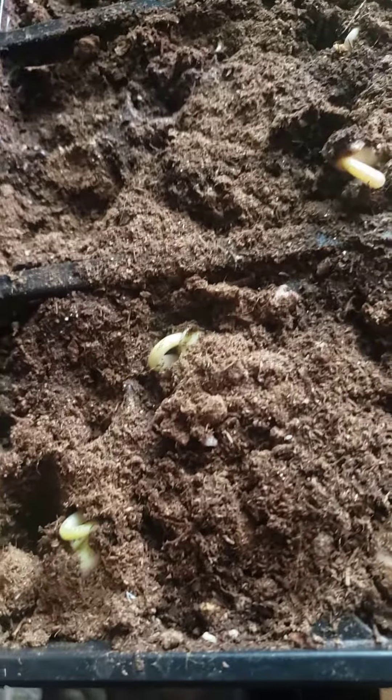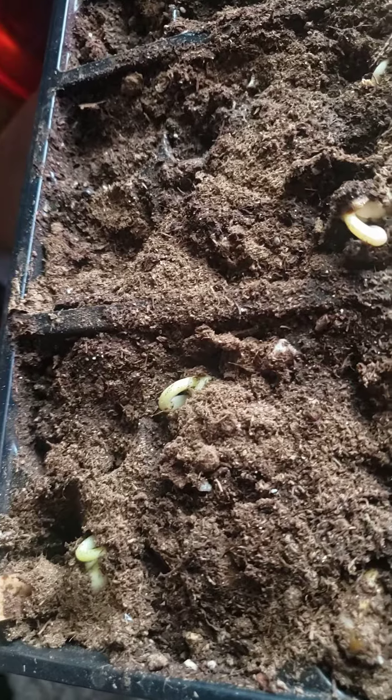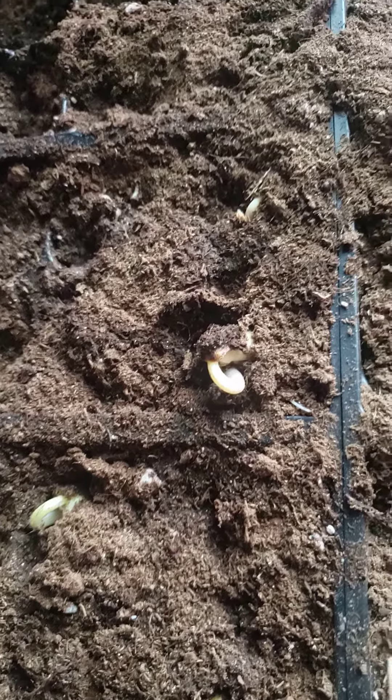I grew green beans last year and didn't grow very many. So look at there, and none on the watermelon, but that's okay — they'll come. Hopefully the weather will stay warm enough where I can plant them outside. I hate to keep transplanting them to bigger containers.